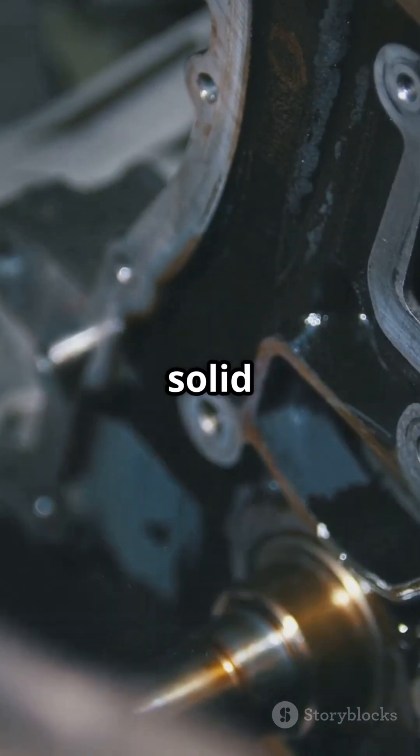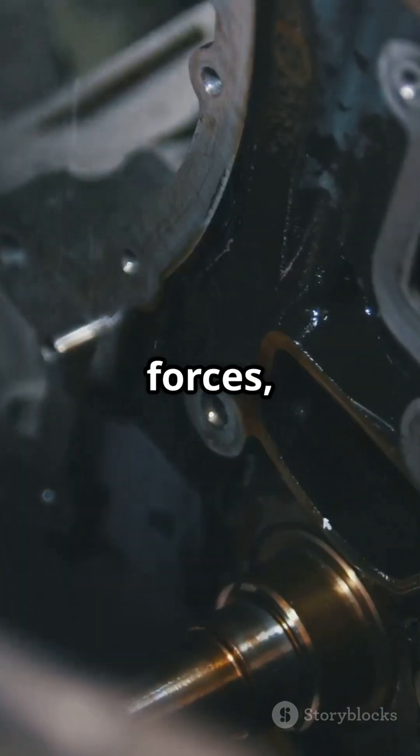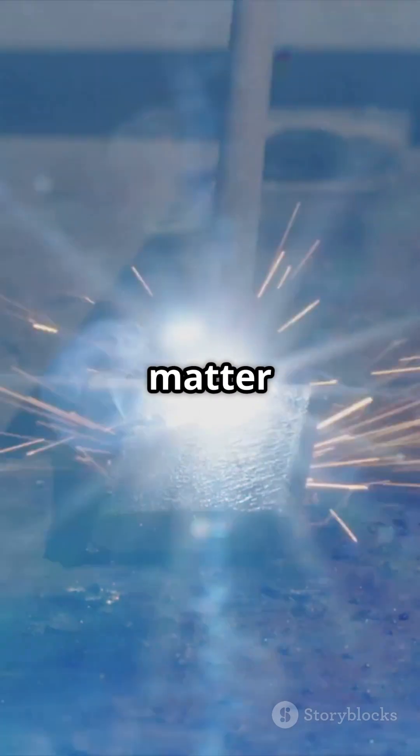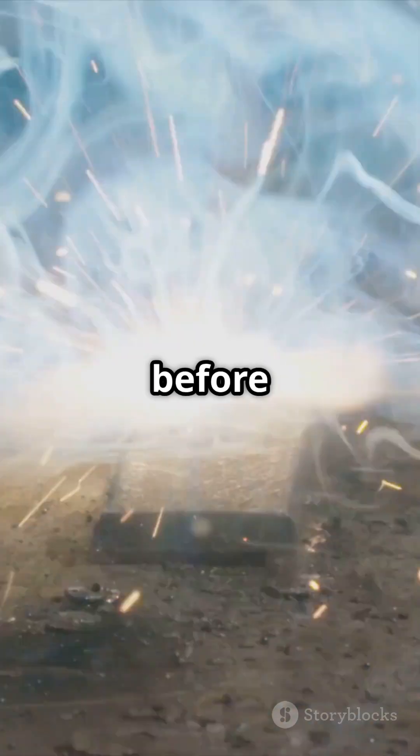In short, twisting a solid shaft makes it resist with internal forces, and the farther from the center, the more resistance it offers. Size and shape matter in determining how much it can handle before deforming or breaking.